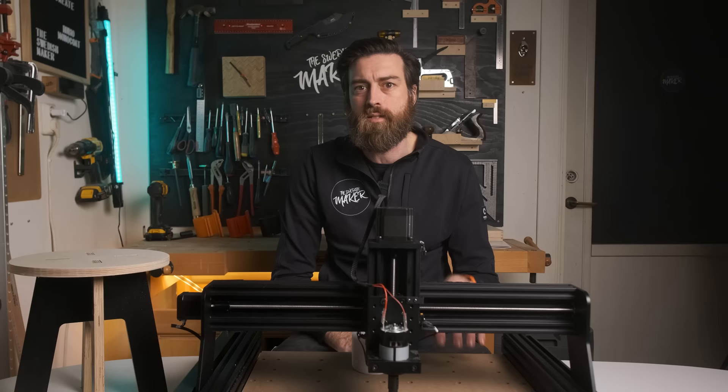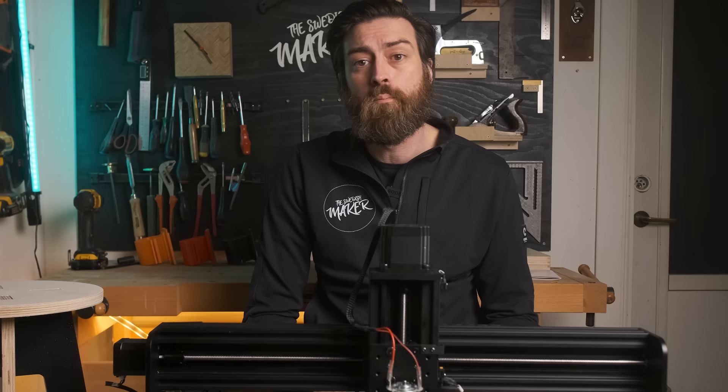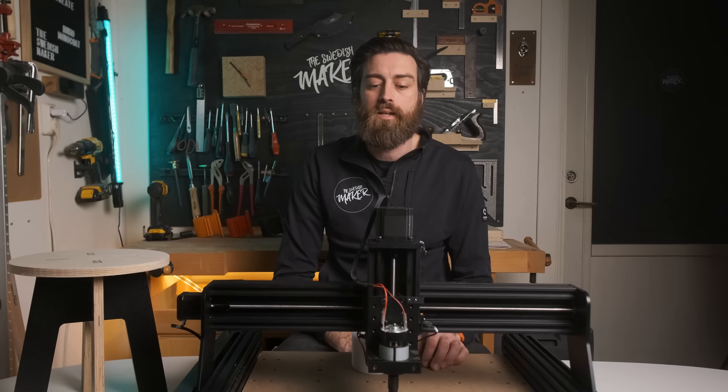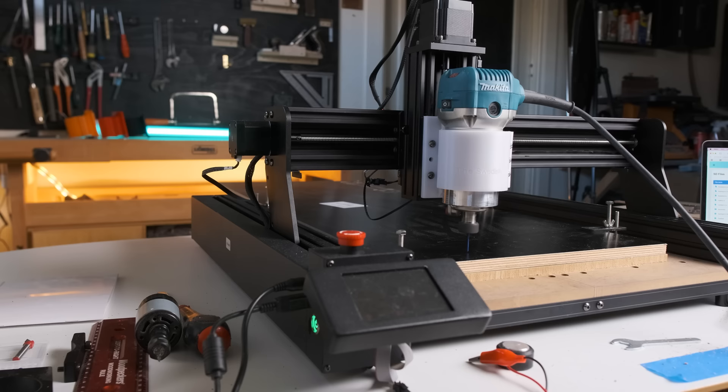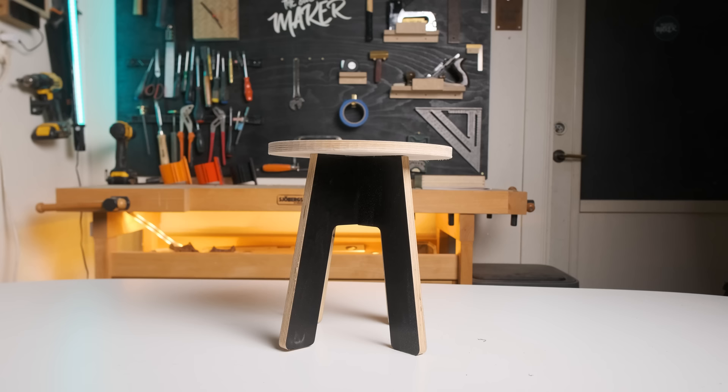The maximum speed of the machine is 800 millimeters a minute, so I can't increase the speed more than that. But what I can do is cut deeper each pass instead. Now with the upgraded spindle, this is a much better machine. The plywood was 15 millimeters, and each part took around 20 minutes to carve. So in about 1 hour and 30 minutes, I had this really tiny stool.